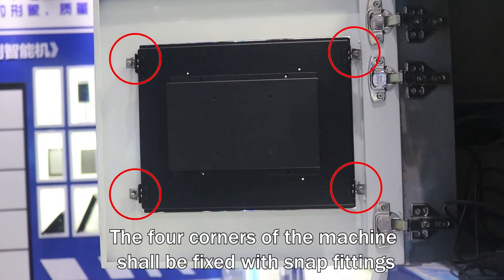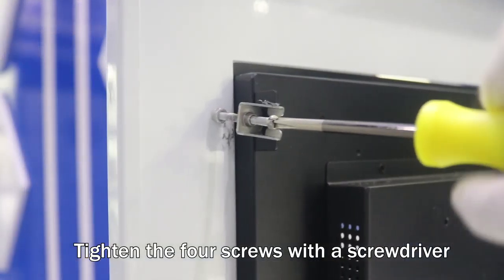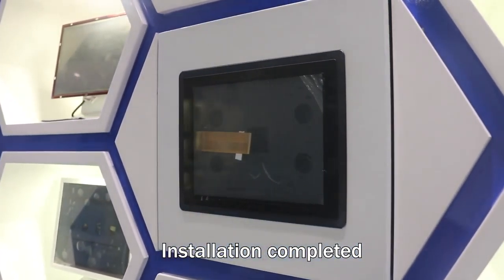The four corners of the machine shaft shall be fixed with snap fittings. Tighten the four screws with a screwdriver. Installation completed.